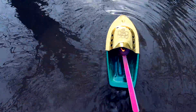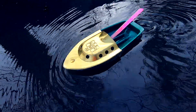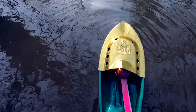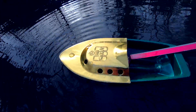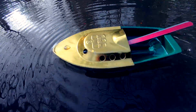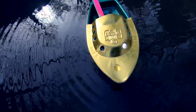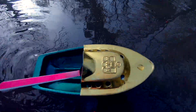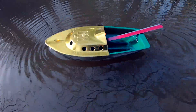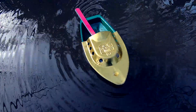Pop-pop boats are seen as simple children's toys, but in fact they use a number of physics principles. The expansion of water into steam is a powerful force — water increases in volume by 1,700 times as steam. The driving force of the boat is a Newtonian reaction force, pushing the boat forward.